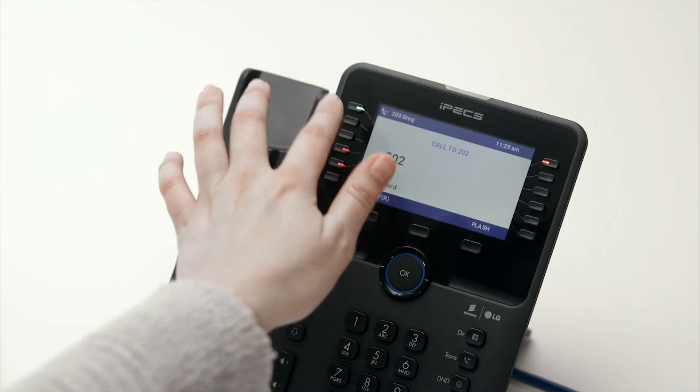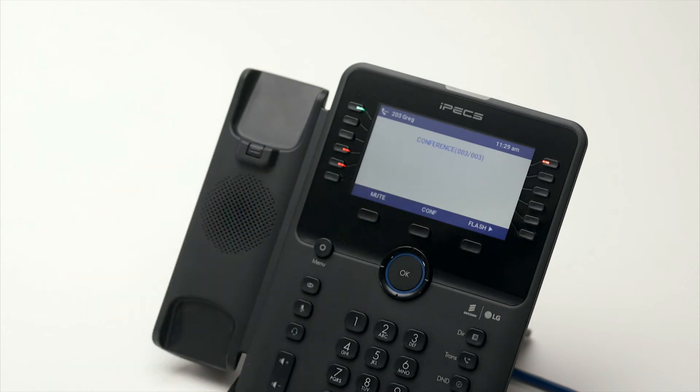Now call the second party. Once you are connected to the second party, press the Comp soft key twice to merge the calls and establish the conference.